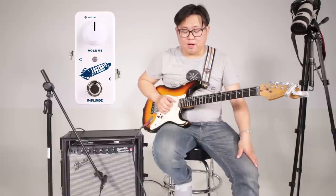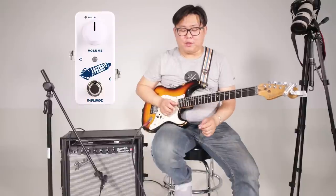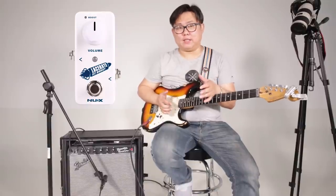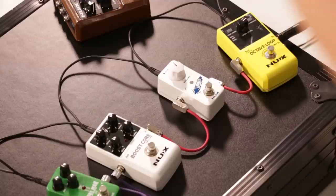Today we will talk about some new products. The first one is New Hex — that's the red FET boost. It's a mini size clean boost pedal. The main feature is quite simple to operate: only one knob to adjust the volume, or we could say the gain of the clean boost. The maximized 35dB is very huge, but regularly you could use it as a 25dB clean boost.